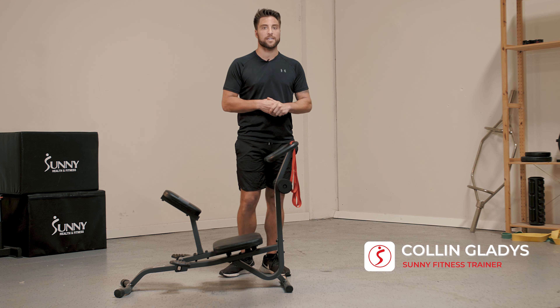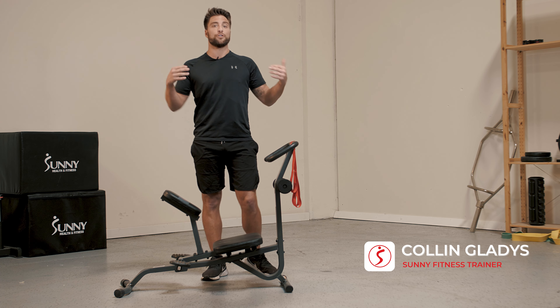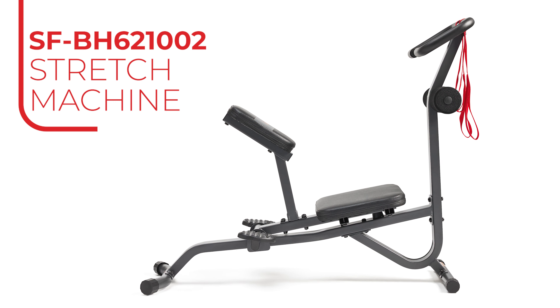Hey Sunny Gang, I'm your trainer Colin here and today we are going to go over the new Sunny Health and Fitness Stretching Exercise Machine.